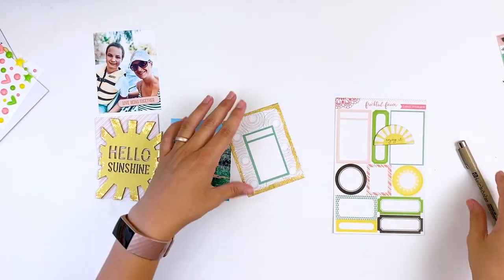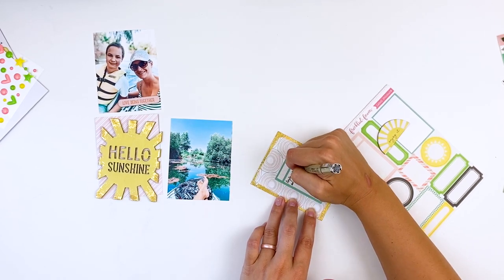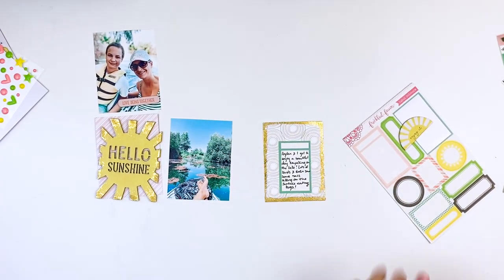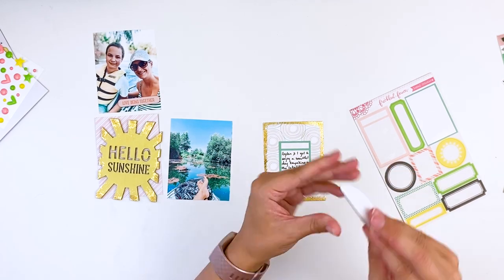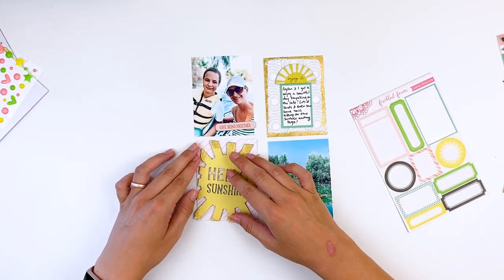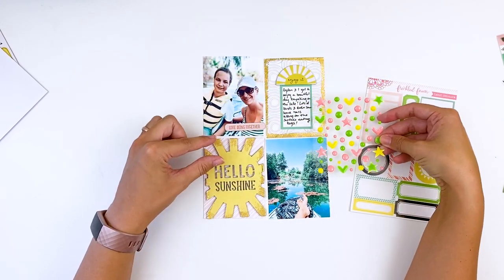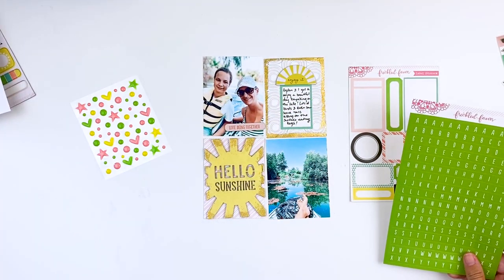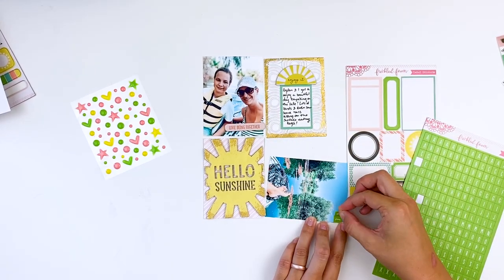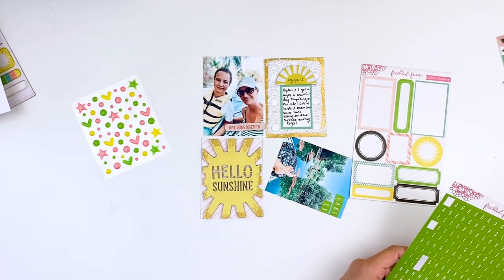I pulled out the label stickers and chipboard pieces — this is going to be my journaling card. I've been using a micron pen just to hand write my journaling. I've been really enjoying my typewriter, but it's in my hot office and I'm not sitting back there anymore than I absolutely have to. My son Aiden loves to go kayaking with me — my son Connor hates it. So Aiden and I have been getting some one-on-one time lately out on the lake. I needed to bring in a little pop of lime green, so I'm going to use the alpha stickers from this month to spell out Lake Success since that is the lake we were at.